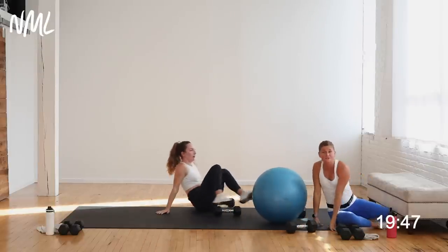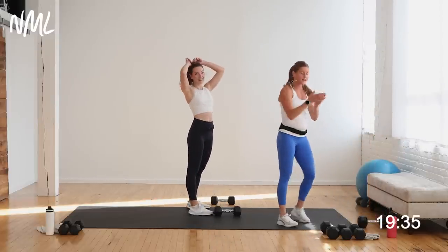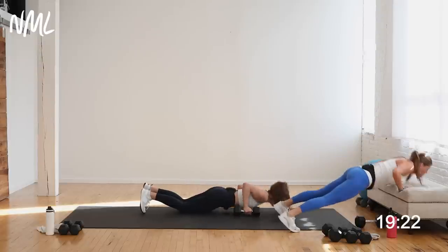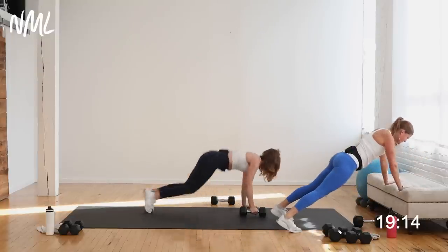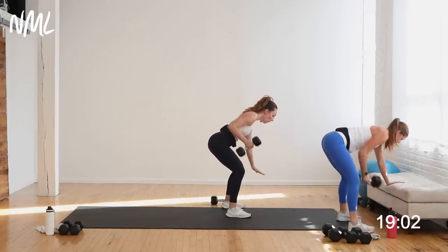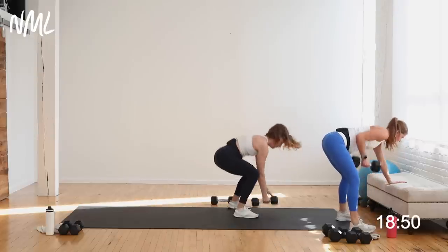We're back to push-up burpee — this time, two single-arm rows just on that left arm. Push-up burpee, two single-arm rows just on the left arm. Chest and back, we put it together. We did the right arm, now we do the left arm. One push-up, one burpee, two single-arm rows. Bench or no bench. We go in three, two, let's go. Give me the push-up, the burpee, the two single-arm rows. I've got a nice supported tripod row right there. One push-up, one burpee, two single-arm rows on that left arm only. Ten seconds on the push-up burpee. Four, three, two — I'm going to finish these two single-arm rows and call it good. Nice work.